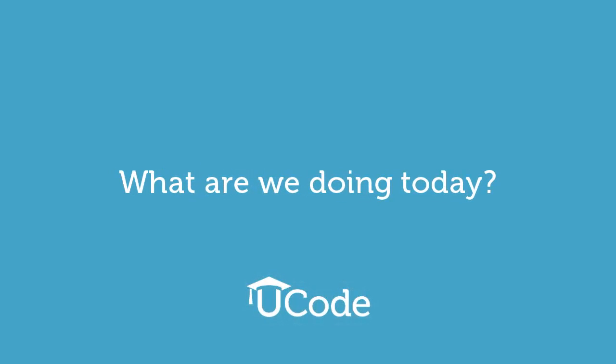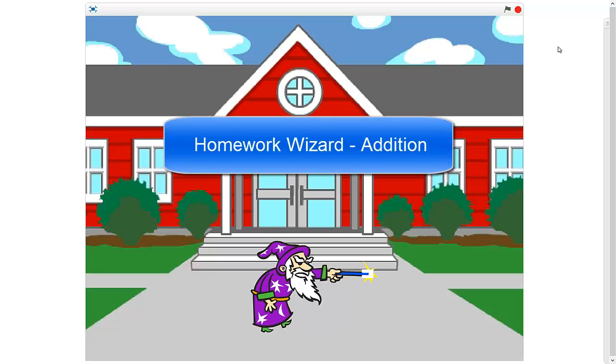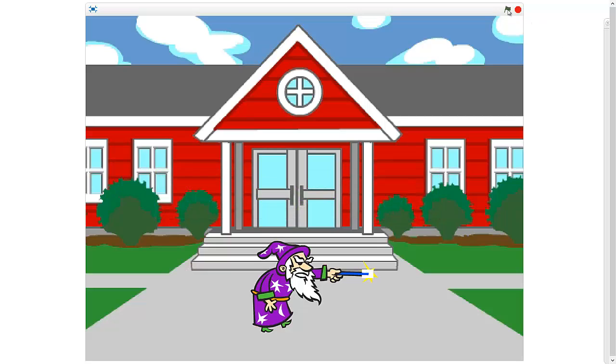What are we doing today? Well, we're gonna make your life a lot easier. You guys are gonna make Homework Wizard Edition — this is an app that allows you to add two numbers together. Any number, I don't care how big or how small, it will add any two numbers together and tell you the correct answer. This can help you do your homework — the code that you write, you can use to do your homework!